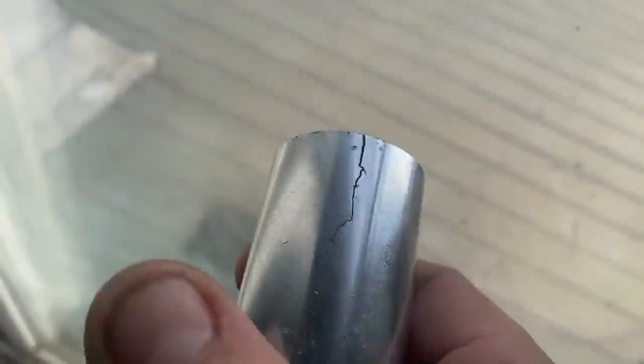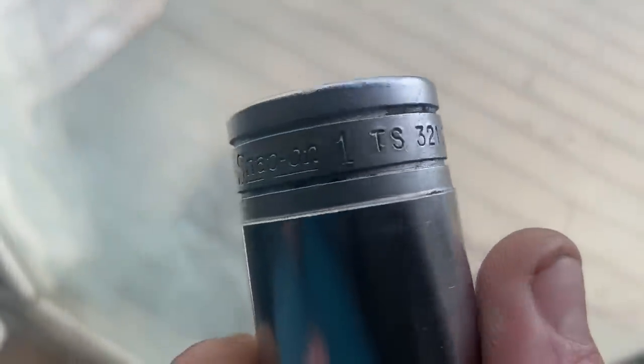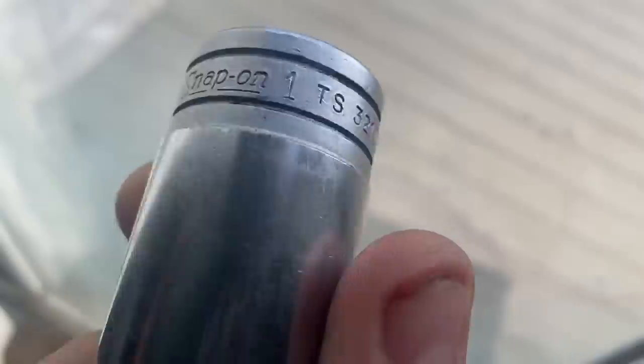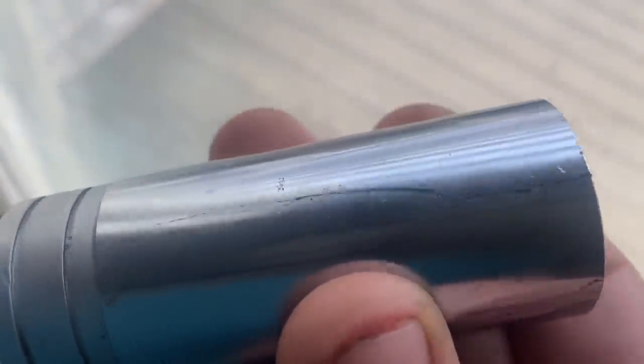I broke this one-inch Snap-on deep well socket down at Wands - it's an old one. Afterward I used a Harbor Freight one, didn't break it, and got the nut off. People always talk about how great Snap-on is, but I guarantee if I'd broken a Harbor Freight one I would have had it replaced by now. With Snap-on I have to wait and try to track down a Snap-on guy, which is not going to be easy.